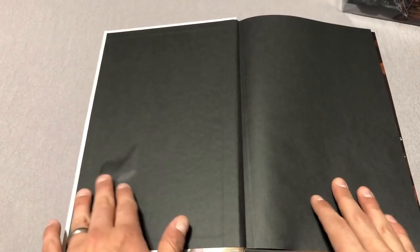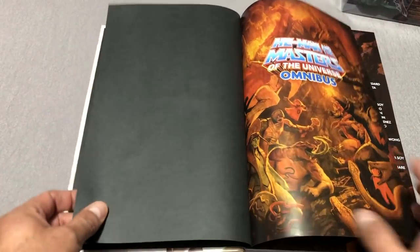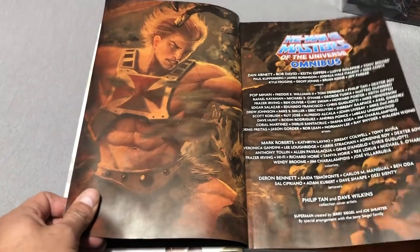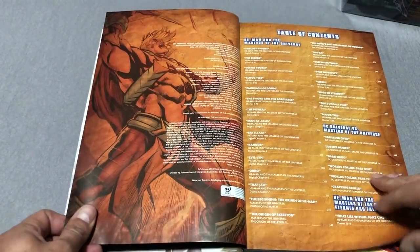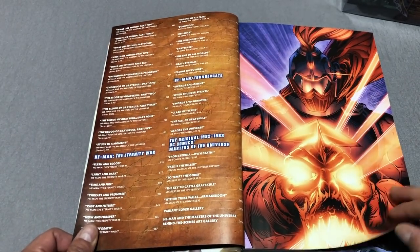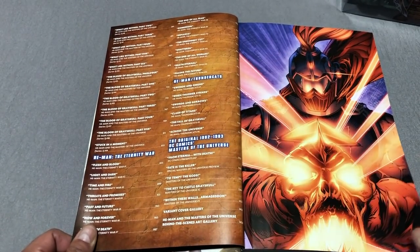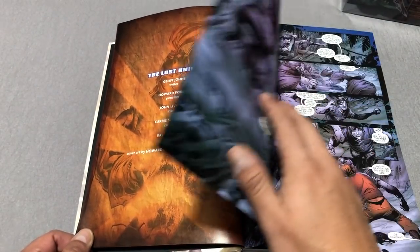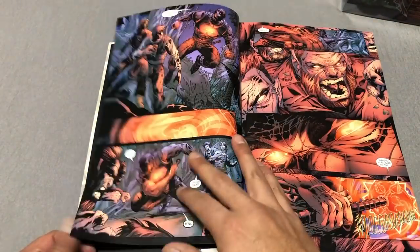Right off the bat, yesterday I noticed my printing had this little bubble here - not that big of a deal, not enough for me to send it back, but I can see why some people would. Nice cover art with the credits right there. The table of contents - I'm glad they did that because DC doesn't print the issue numbers. A lot of books in here.